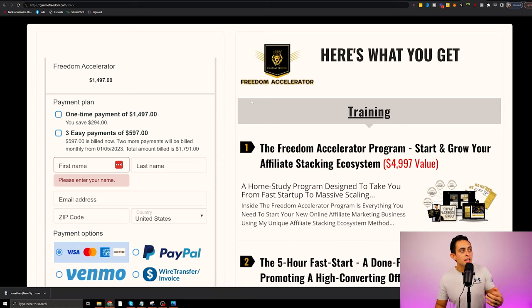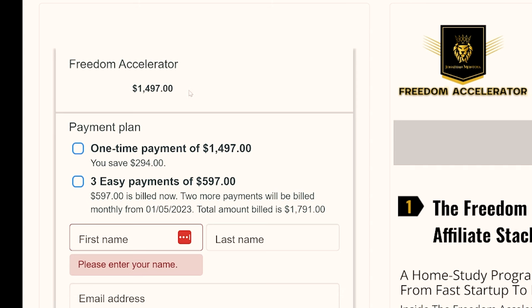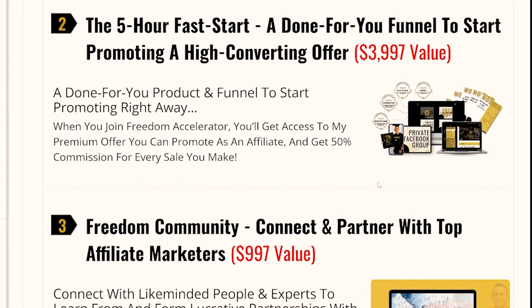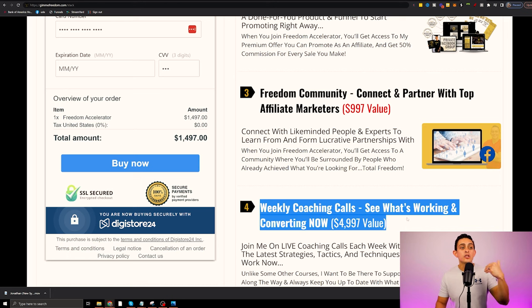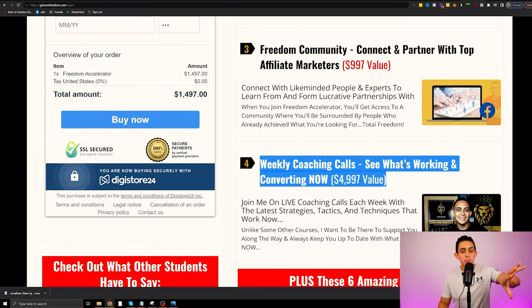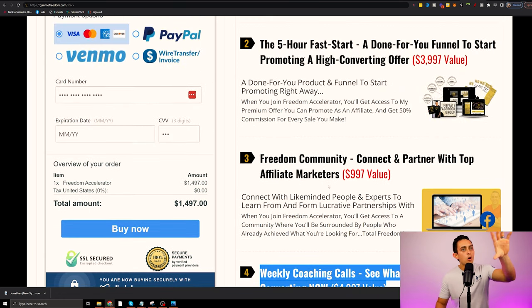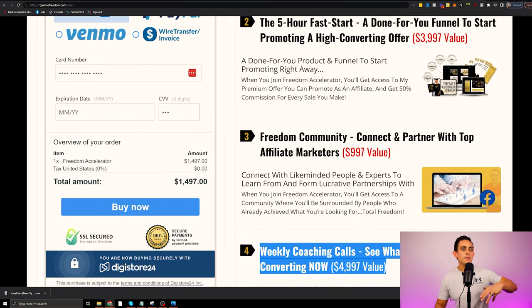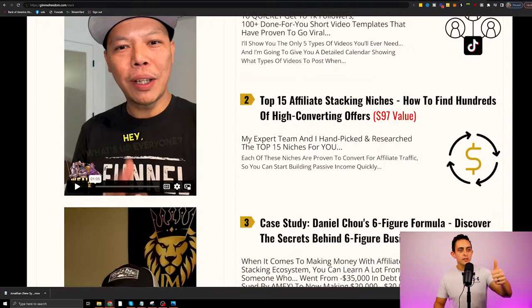The cost of the program is $1,497, or you can do three payments of $597. I have a ton of bonuses that I offer with this program, including weekly coaching calls — which has been a game changer, because most courses you buy don't include weekly coaching. This coaching bonus won't be here forever, as usually with a coaching program that's $5,000 to $15,000. But the whole program itself is always there for you, along with done-for-you funnels, a community, and a ton of bonuses.